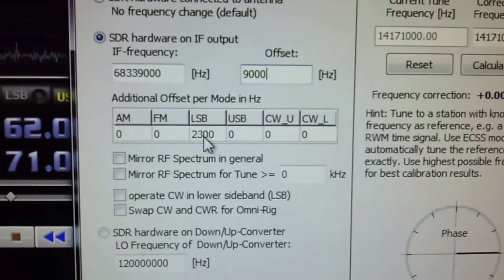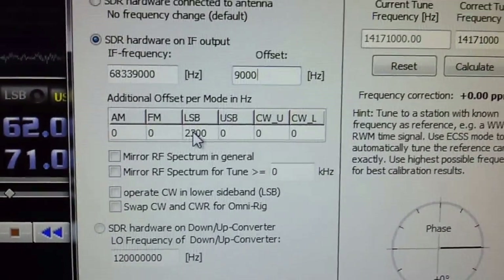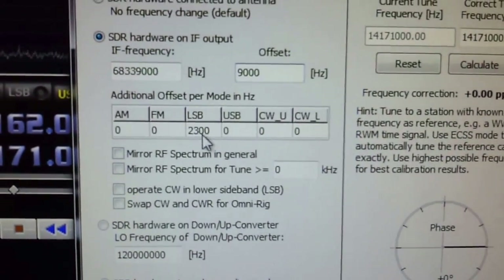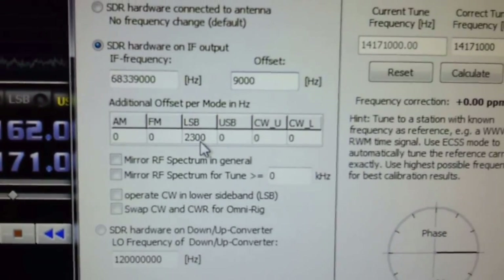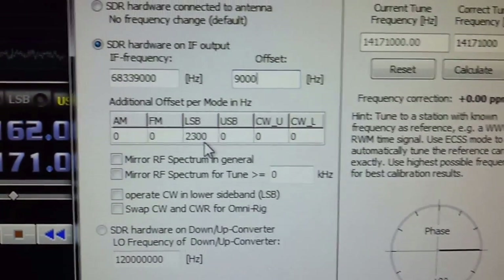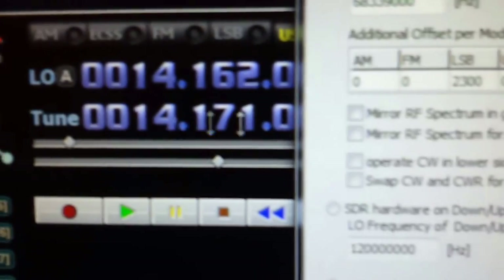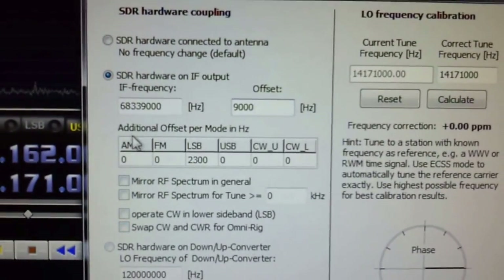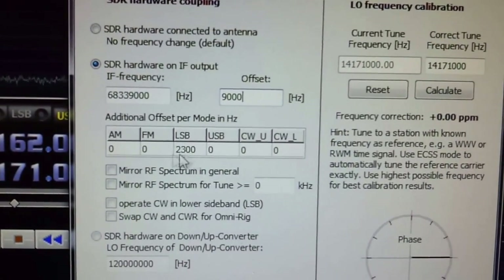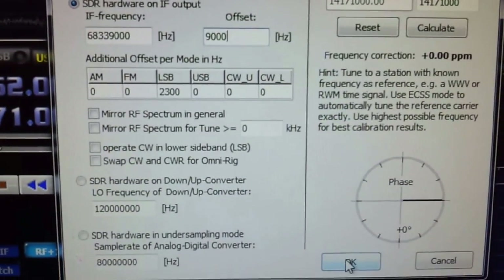One other thing on the Yaesu: I've got everything lined up on upper sideband — I pretty much hang out on 20 meters and upper, so I'm usually in upper sideband. Lower sideband will shift the frequency around on the Yaesu on the IF. I plugged in 2300 and that corrected everything and gives you the correct frequency readout in HDSDR. So those are the settings you want. Plug that in and you might need to adjust it up or down. Probably do the same for AM and FM — I just haven't gotten around to that. Everything else, just leave alone.